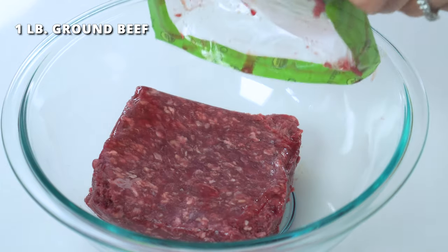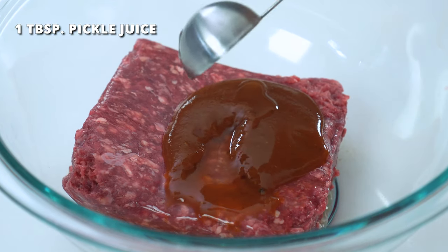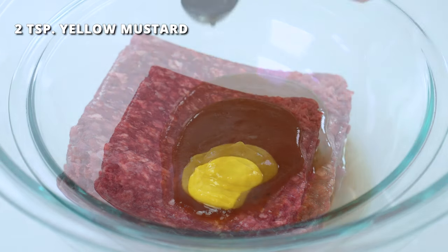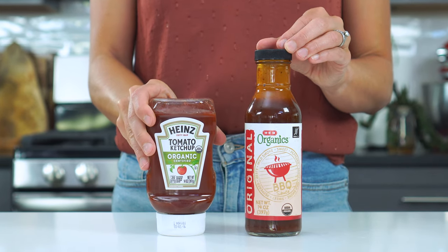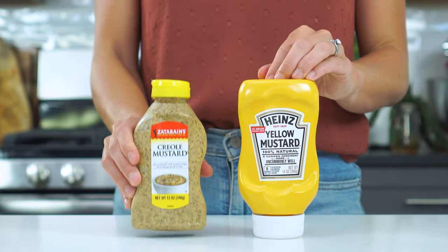Add the ground meat to a large bowl, along with two tablespoons of barbecue sauce, one tablespoon of pickle juice, two teaspoons of yellow mustard, and two teaspoons of Worcestershire sauce. That is a lot of condiments — and that's only about half of what my husband normally puts in. I like to call them the kitchen sink of hamburgers. But if you don't have all of these ingredients on hand, no worries. You can substitute the barbecue sauce for ketchup, pickle juice for apple cider vinegar, and yellow mustard for either Dijon or Creole mustard.